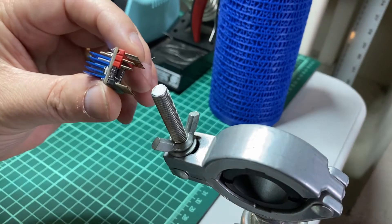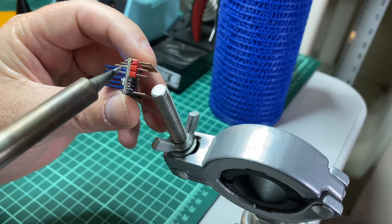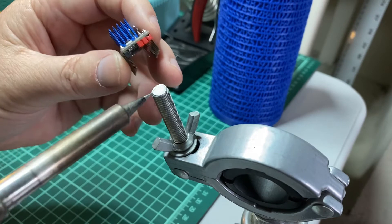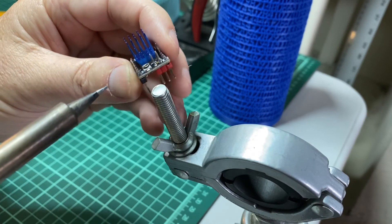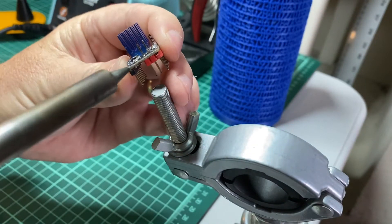Take the driver — remember, this is the pin I'm going to remove. Get your soldering iron to about 700 degrees, nice and hot. You see this bolt on my vise? I'm just going to press the board against the bolt, heat the pin from the top, and then just push. This is how I do it.